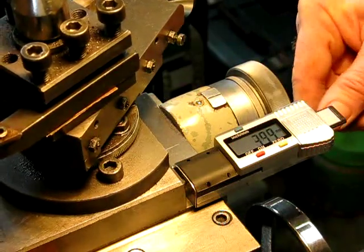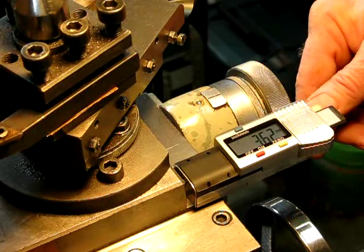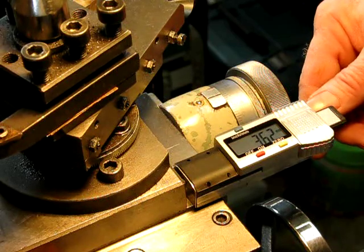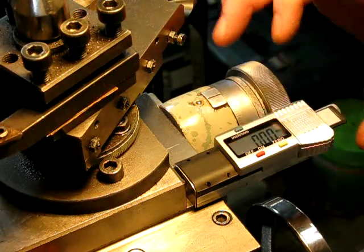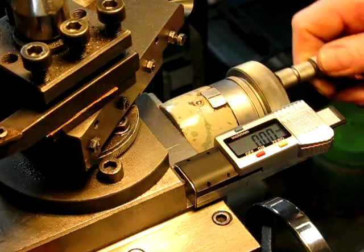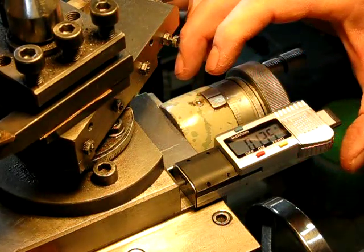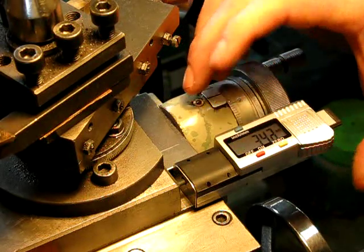It's certainly a lot more responsive than the caliper type gauges that you can buy. It's got a zero function, and you can also change the reading across to inches or whatever.